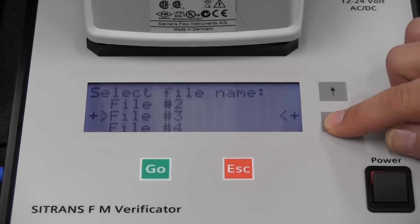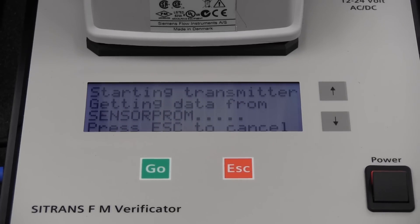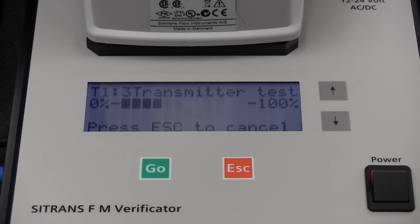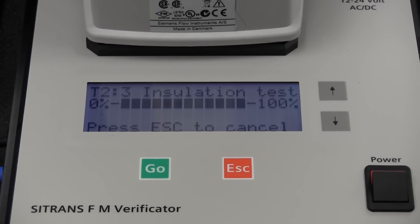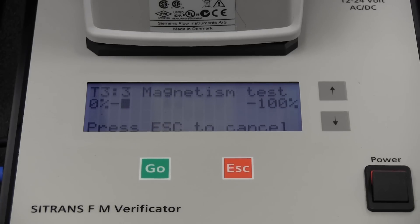Select an empty file slot and push go to begin the testing. A complete test of the flow meter takes about 15 minutes. During this time, three tests are performed: a test of the transmitter, of the cabling, and also of the flow tube. No user intervention is necessary during the testing. If there is a fault, please refer to the enclosed troubleshooting guide for resolution. During the testing, a status bar will indicate the current progress. The verificator automatically performs the three tests in a set sequence, switching from one test to the next without the user having to take any action.